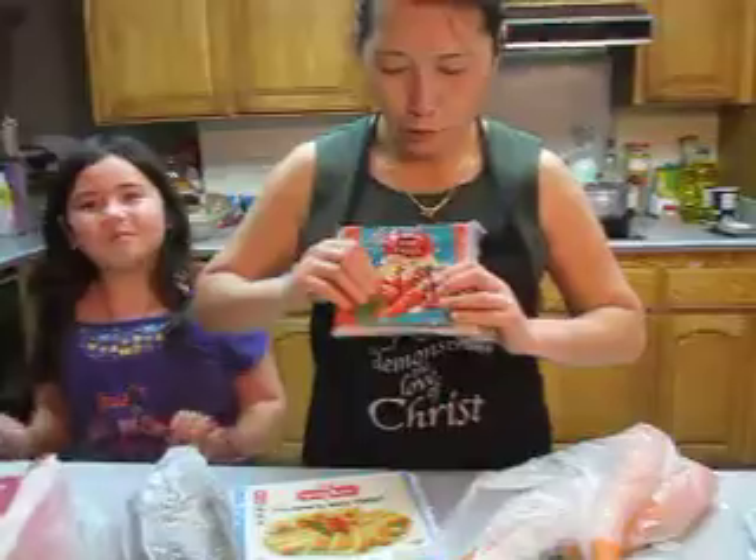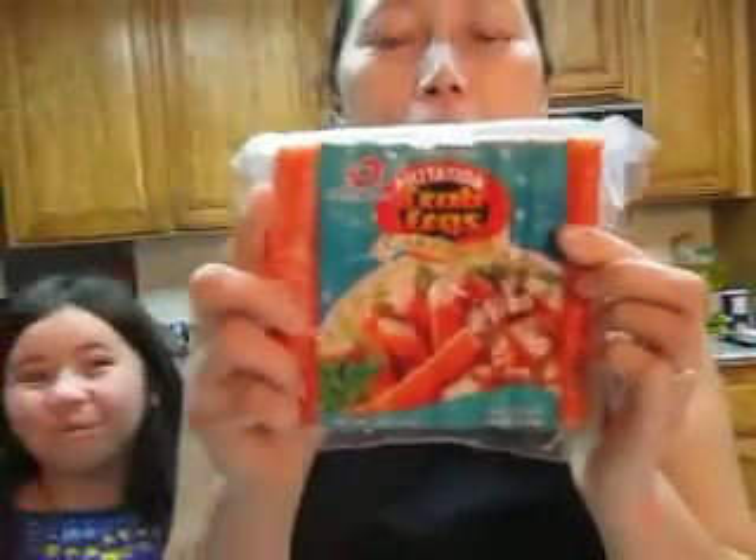And this is the crab. If you want to use this one, you can. But if you don't, you don't have to, okay?